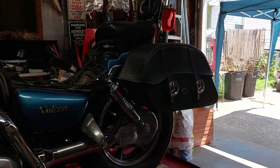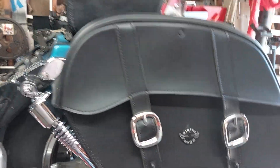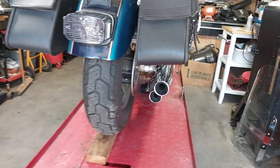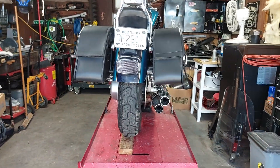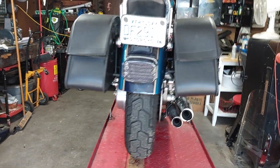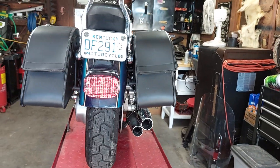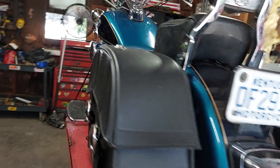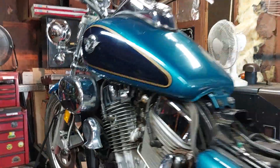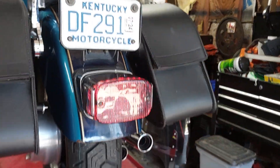Put saddlebags on it. Still got to put the seat back on. See what it looks like now from behind with the saddlebags and the tail light that's been redone. This is what the tail light and turn signals look like.